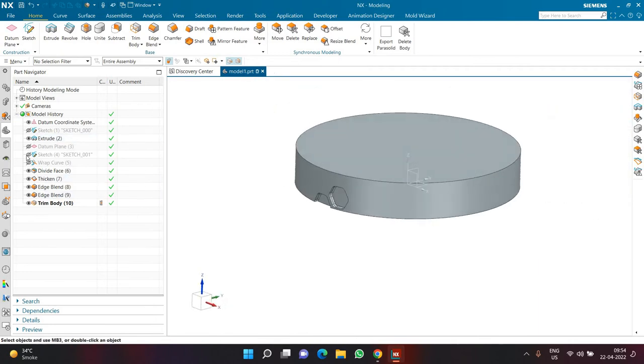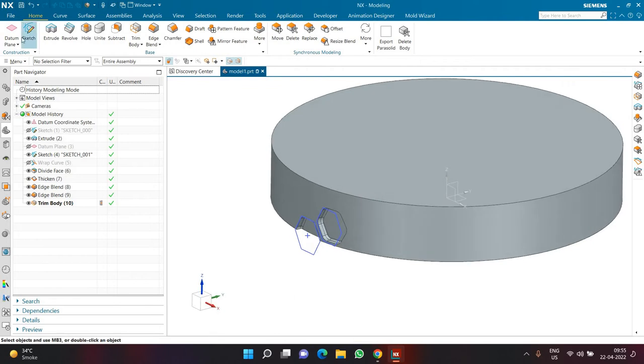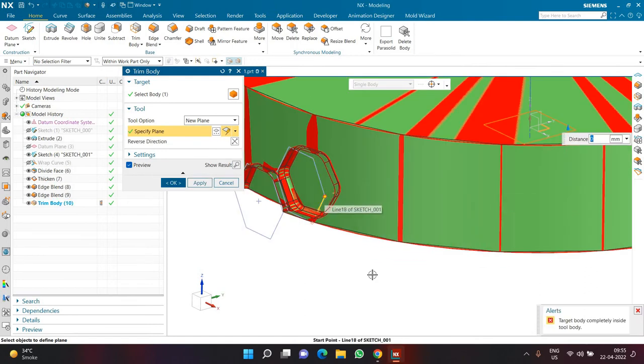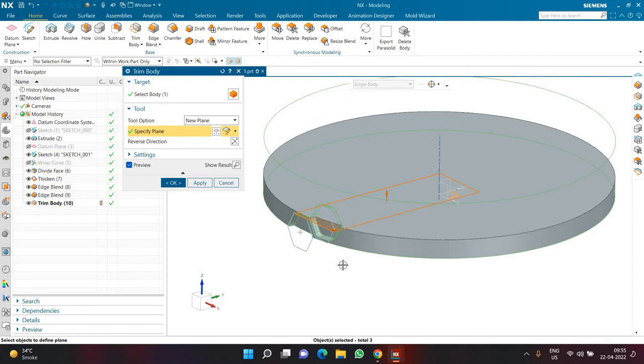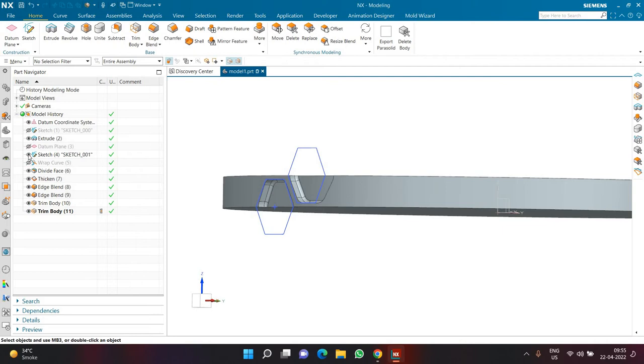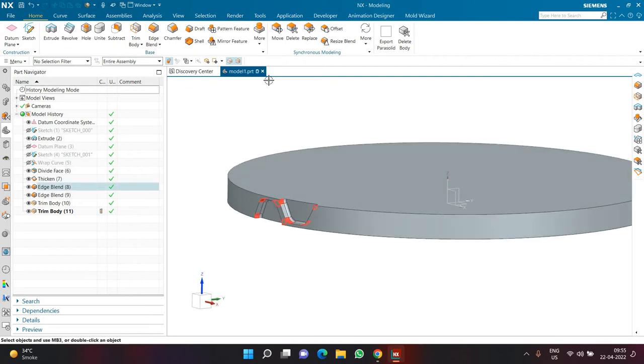Similarly, I'll show the earlier sketch and use Trim Body again. This time in the tool option select 'New Plane', with plane construction set to Inferred. Select the datum plane and also the endpoint, so the trim height is determined correctly. I want to subtract the upper part, so I keep the lower part — both polygons are now halved.